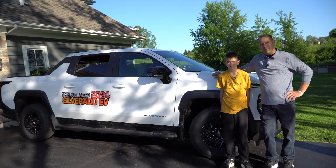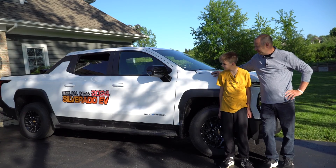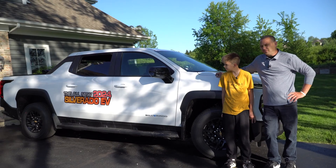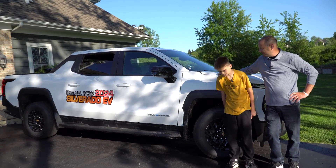But we thought it would be cool to power our home with the Silverado EV truck. So let's get in and we're going to show you how we're going to power the house with this truck.